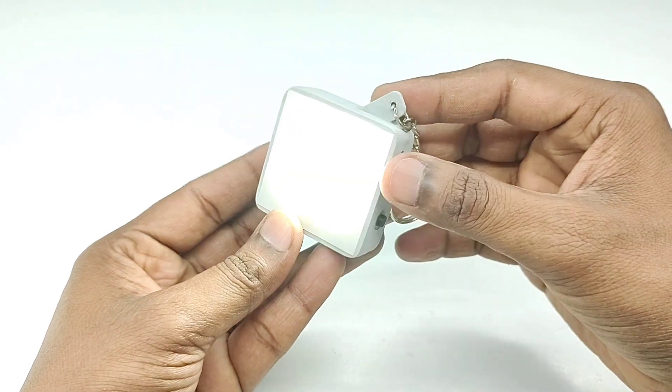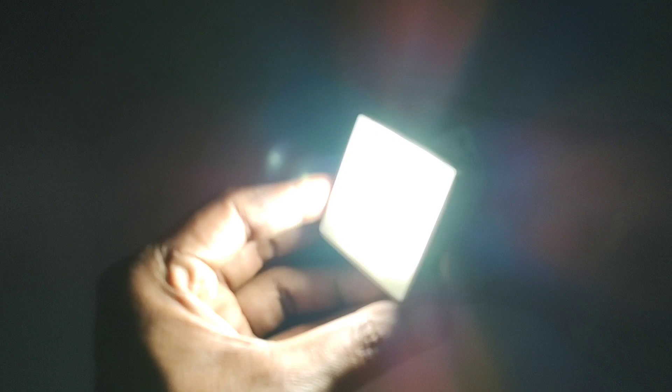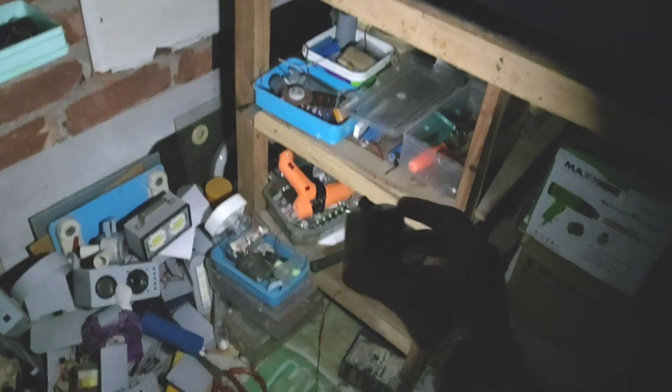Hello friends, in today's video I will show you how to make a keychain light. This keychain light is very easy to make and I have shown the full details of how I made it in this video. So friends, I request you to watch the video till the end.